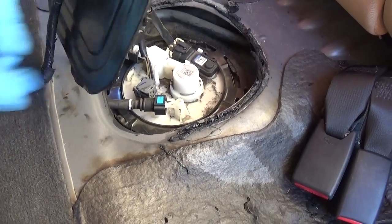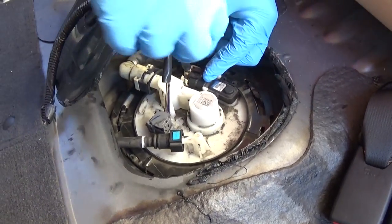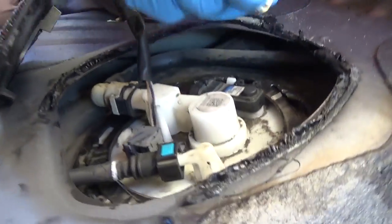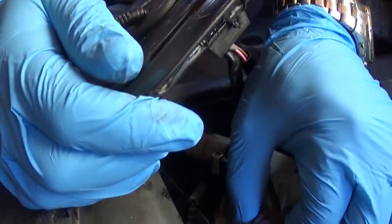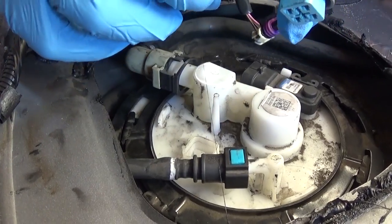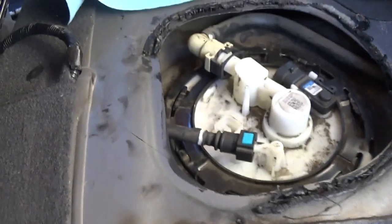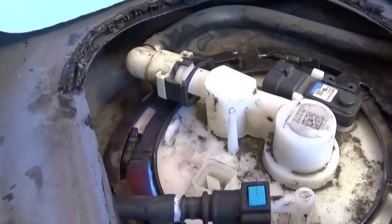Now you can see where the fuel pump is located — we have the wires here. Disconnect the wires: on this one you pull up on the tab to release it. On the other connector you push in and pull it out. Next, here is the fuel line — the black and blue fitting.